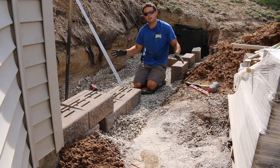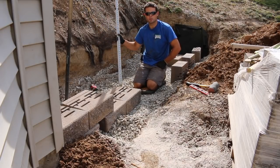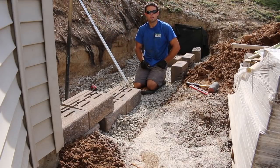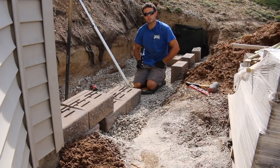Once you've got your area excavated — in our situation it was 16 inches — we used our reliable laser level to make sure we were where we needed to be. If you don't have a laser level, you can use a tape measure or a string line with a line level on it. You can find those at Home Depot, Lowe's, or similar places. A lot of places also rent lasers, which makes things a lot faster.